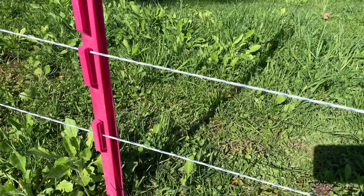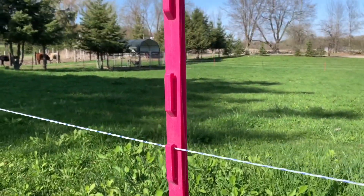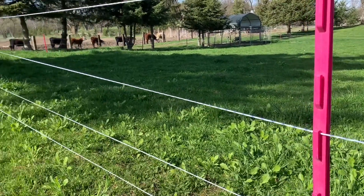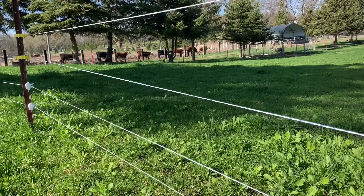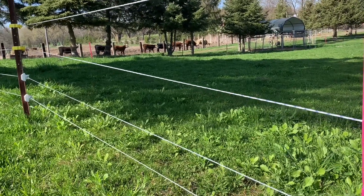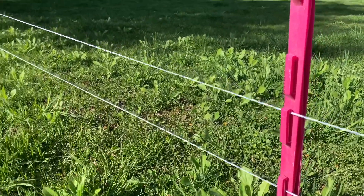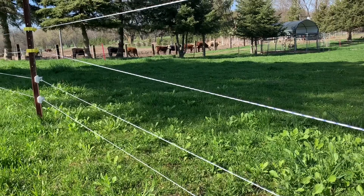We want to make sure that the fence will keep the animals inside the pasture, so we have four strands of wire for starters. Some people take the first one off once the lambs have been trained, but we've got four strands strung so we'll probably just leave it as is.